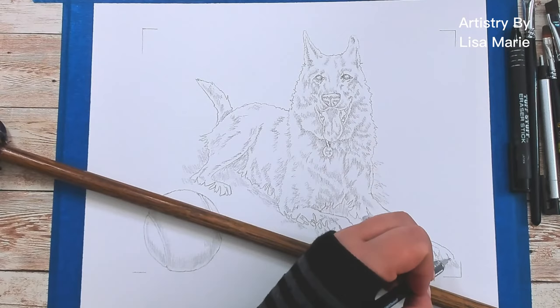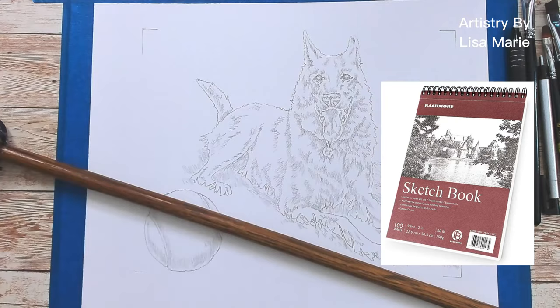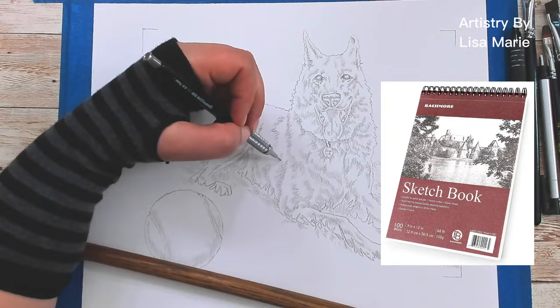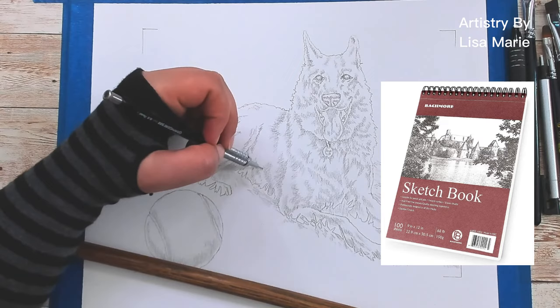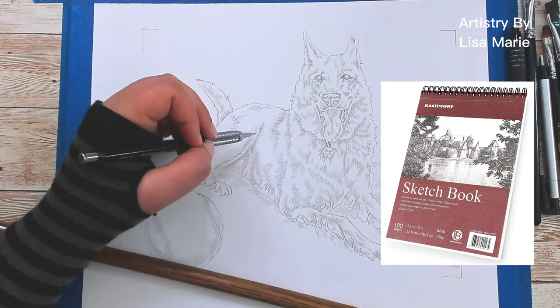It depends on what your end goal is. If you're doing only a sketch in pencil and no other medium is being added to it, then a nice sketchbook will do. I like the Bachmore sketchbook. It's spiral bound, so the pages flip nicely to give you a flat surface to work on. And the binding is at the top of the pad, so you can work on it easily if you are right or left-handed. The paper is acid-free, so it won't yellow over time. The paper weight is 68 pounds, which means it's heavier paper. And it's 9 by 12 inches, so there's lots of surface area to work with.